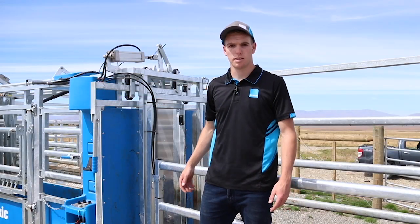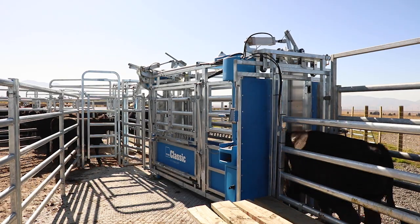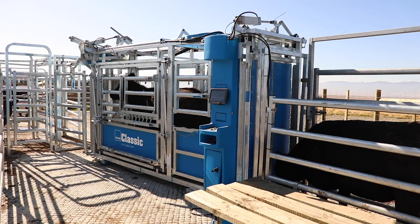The next feature is the split entry gate. It's automatically controlled by a sensor inside the crush, and the gates are fully sheeted to prevent the next animal from seeing into the crush.